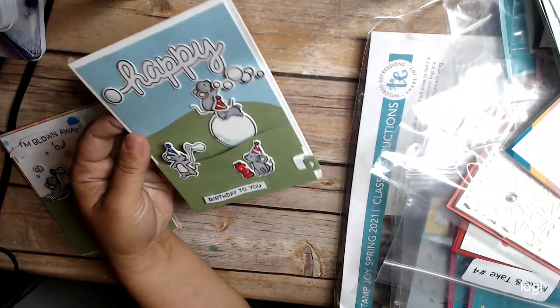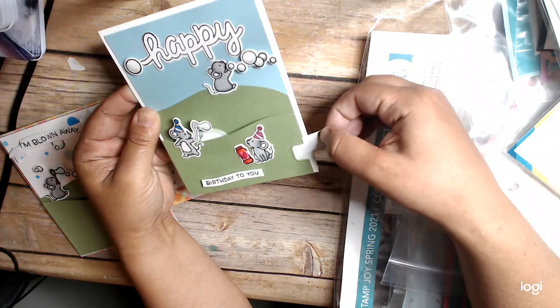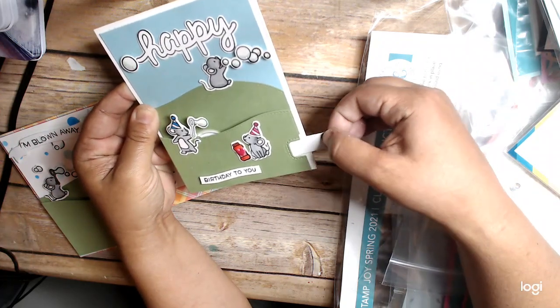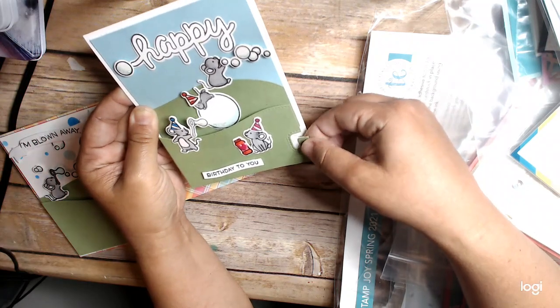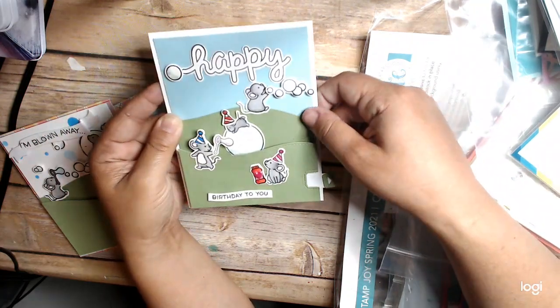Here's the one that moves. So the little guide moves — really fun to move this around. It gets a little stuck though, so I've got to be careful how I do it. But anyway, really fun.